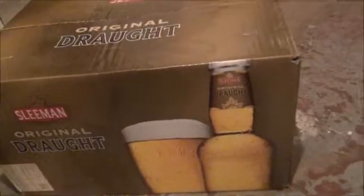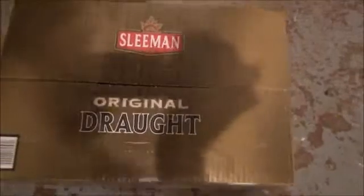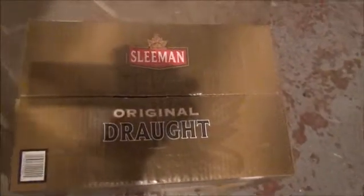Here we have the logo on the side and a picture of a glass and a beer with the Sleeman logo. And the top, roughly showing a shape similar to a maple leaf, I guess.